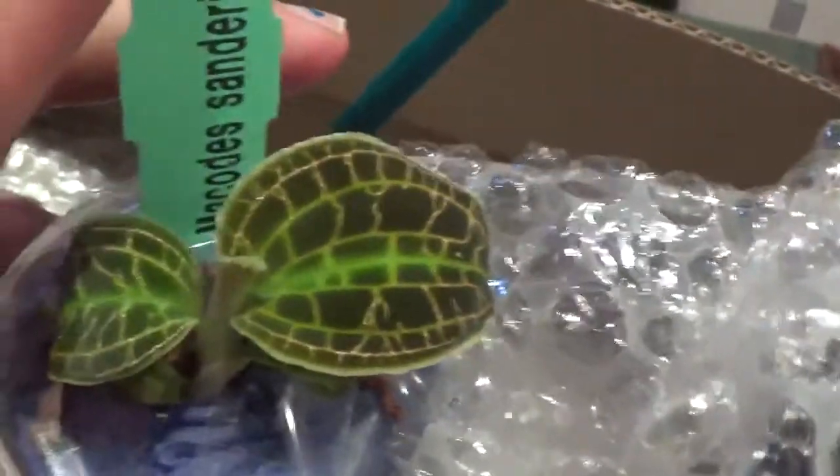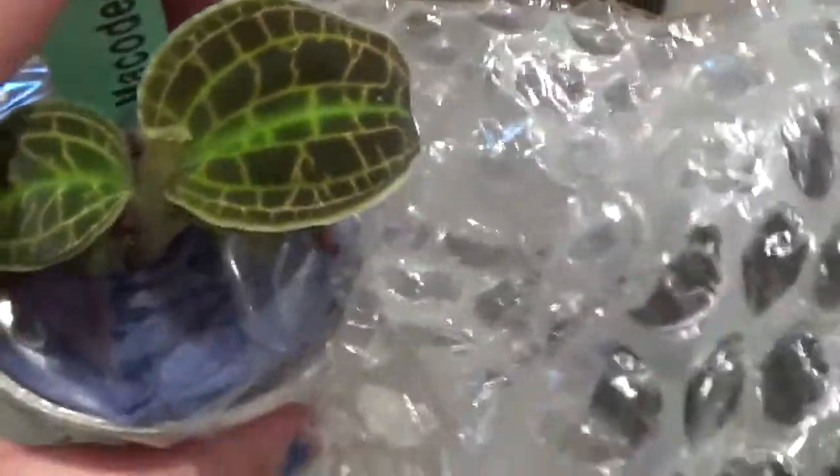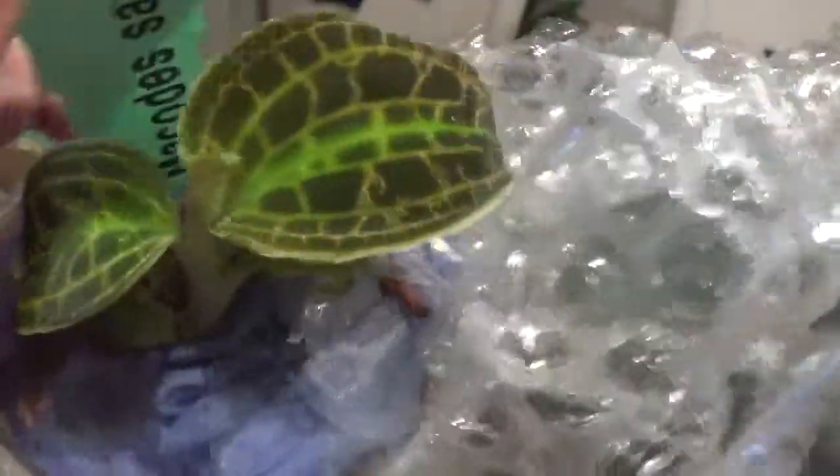So the first one — you just open it easily. This is a jewel orchid, Macodes sandriana. It's gonna be lovely when it grows but for the moment it's just a tiny little jewel orchid.